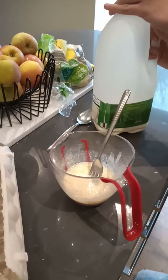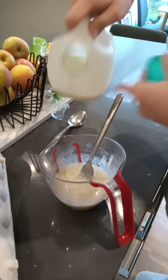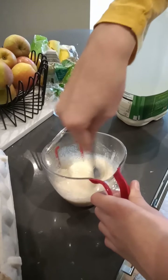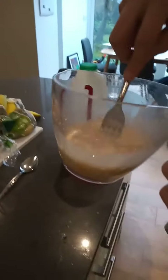Second drop of milk. And I think that might be a good pancake mixture.